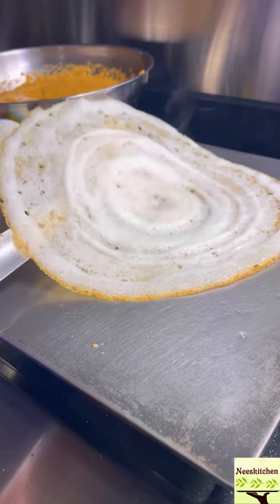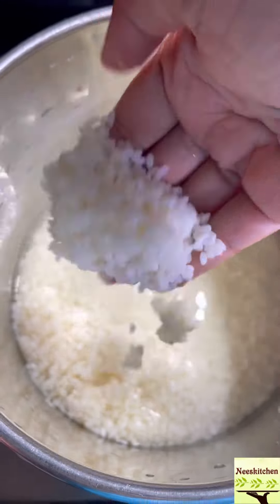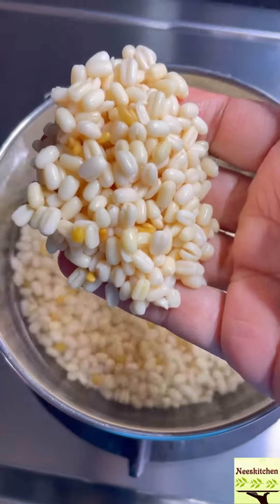Aase aase yaa, let us make dosai. I begin this process by soaking 5 kappi idli arusi, konjom yendayon, 1 kappi uluthamparuppu.